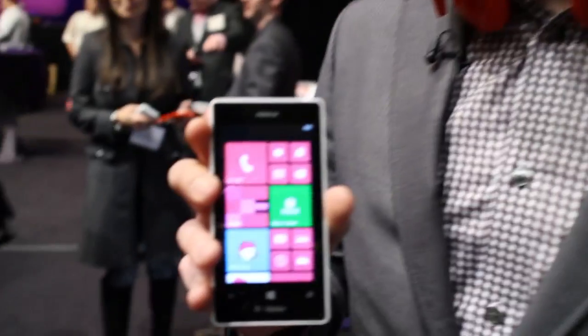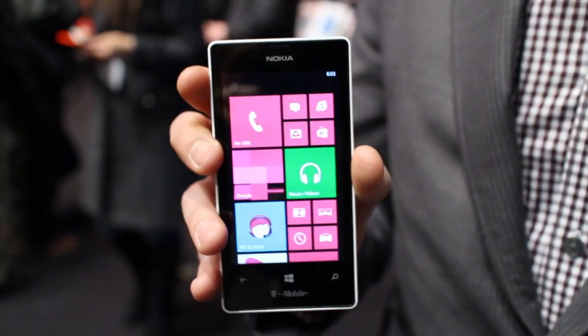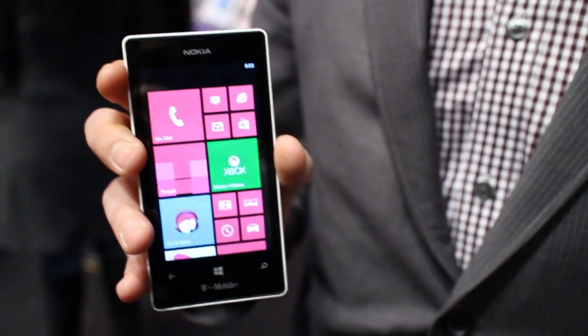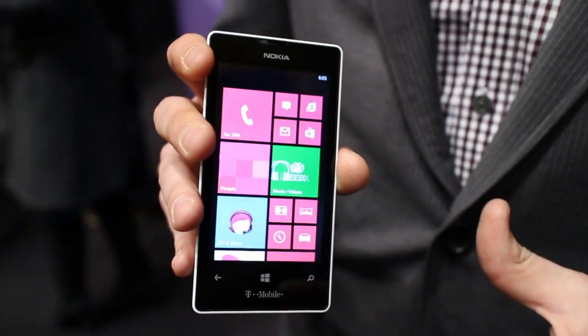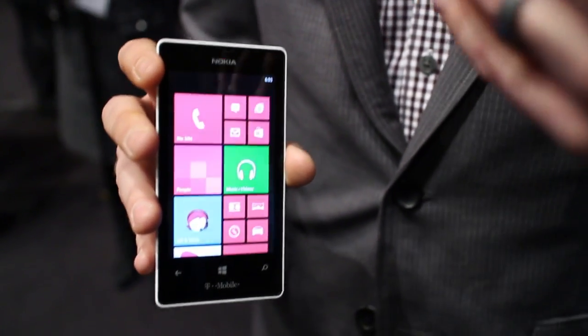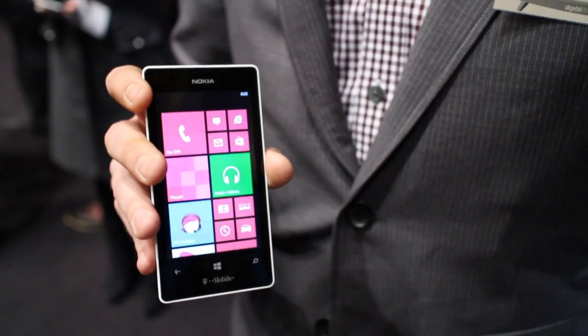So this is it. This is the Lumia 521. We announced this at Mobile World Congress in Barcelona in February, but just this week T-Mobile announced that it's gonna go on sale in May. We're really excited about this device — a little bit of a different device for us in terms of taking all of the features that you get in a high-end device and bringing it down to a more cost-effective price point.